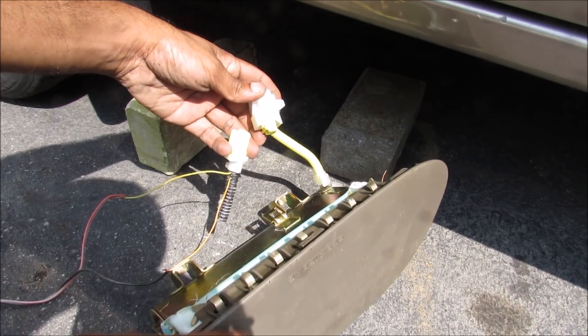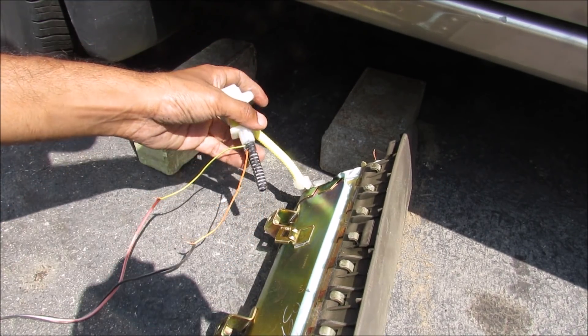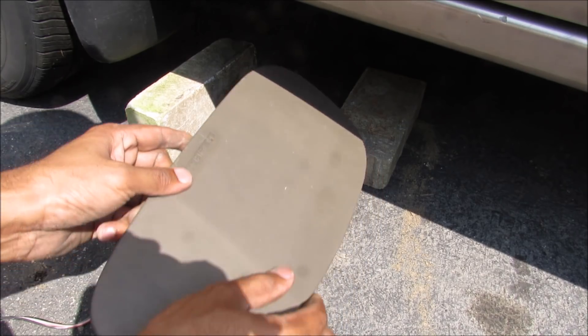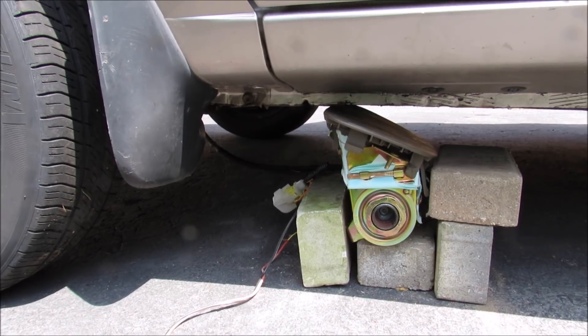Here I have the passenger side airbag — this should be a lot bigger. I'm going to make my connections and then install it underneath the car. We've got this airbag sitting a lot closer to the body of the car.